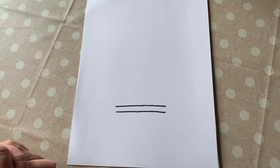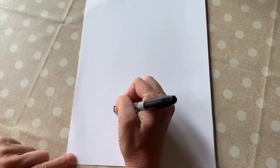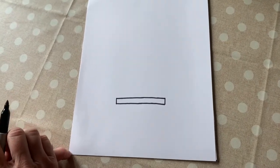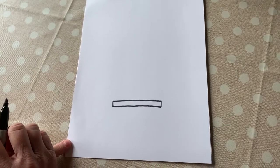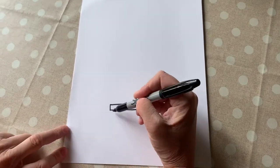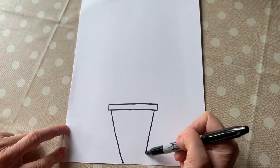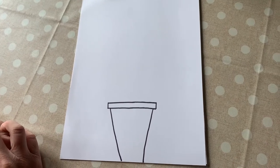So it looks like a long equal sign. Now we're going to close the ends of that equal sign — it looks like a really skinny rectangle. To finish our flower pot, we're going to draw two slanted lines. These are lines that are not going to be straight, but they're going to curve in a little bit on each side. And that's our flower pot.